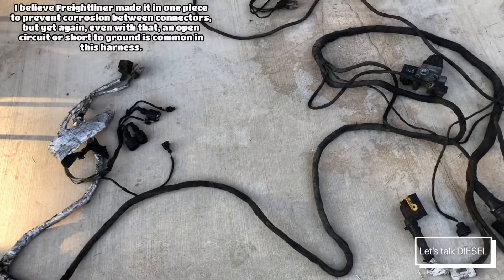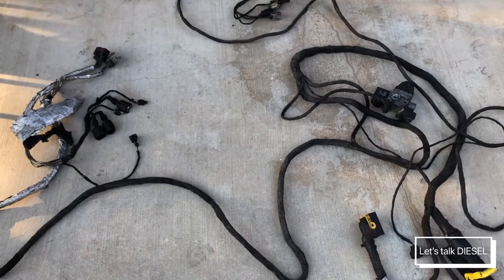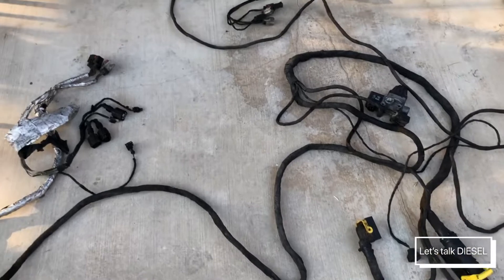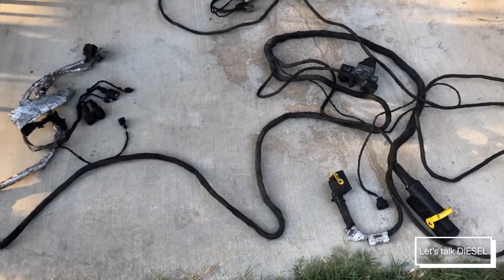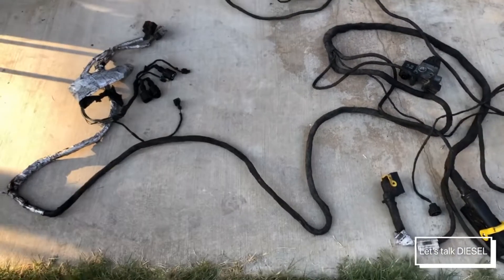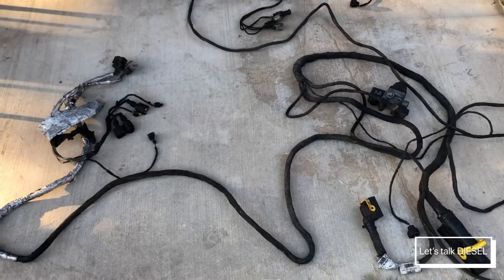I hope in the newest Cascadia it won't be as much of a problem to replace the harness, but I'll do another video about that in the future. This is what I have for you guys today — thanks for watching. Let me know if you have any questions related to this harness, and I'll see you in my next video.